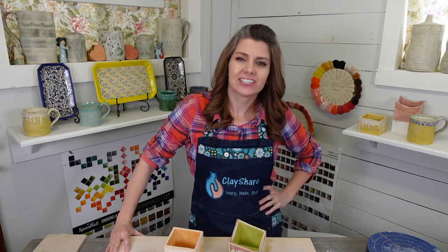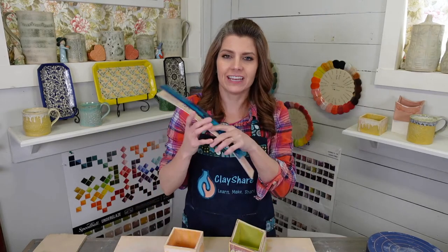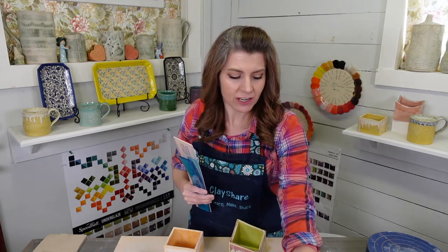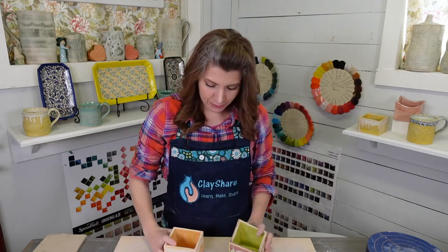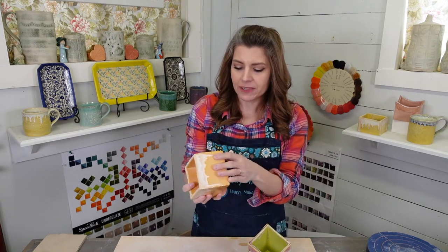Welcome to Clay Share Con. I'm Jessica Putnam Phillips, founder of Clay Share and Clay Share Con. Right now I'm going to teach you how to make your very own hand-built planter. We're going to use a shrink ruler from Diamond Core Tools because we need a specific size planter. We'll talk about shrink rulers and make a couple of little square planters, although you can adapt this to any shape you want.